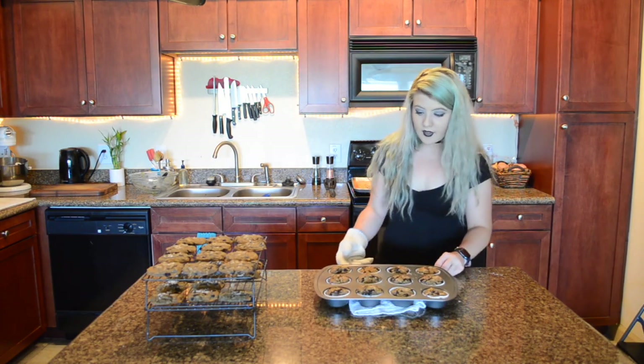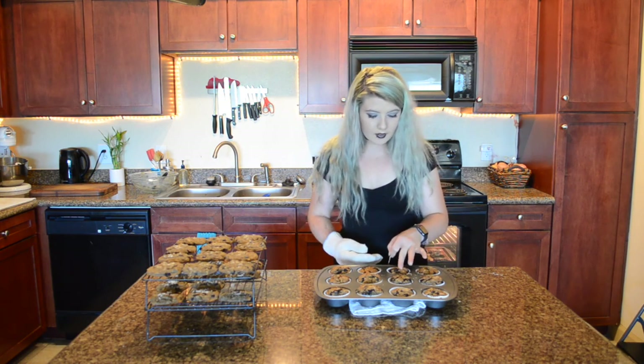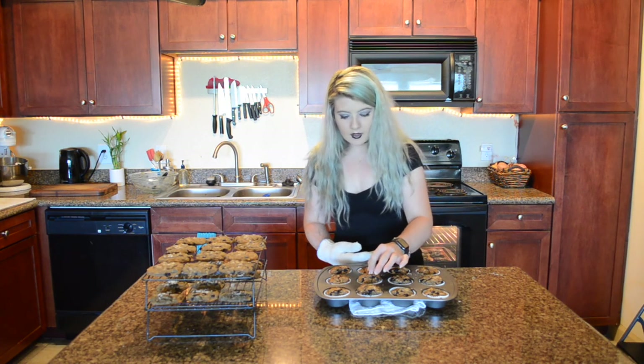Wow, these muffins actually look really good. So I guess this recipe is a two for one!